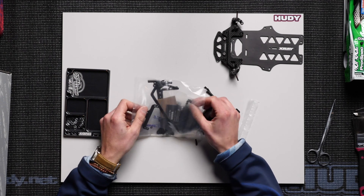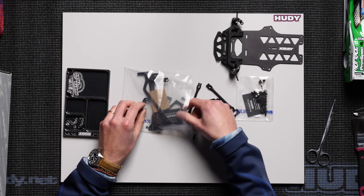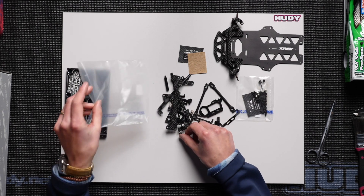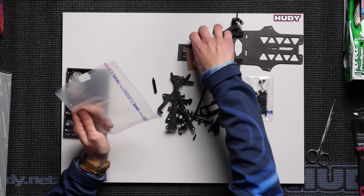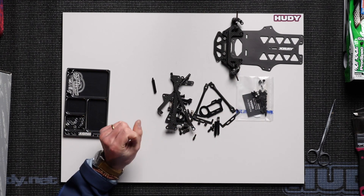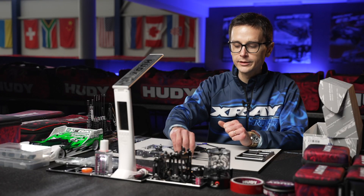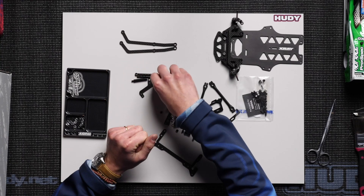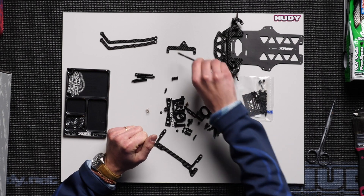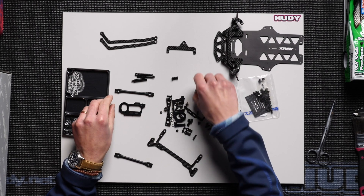We have lots of parts in here. We have the rear bulkheads, battery mounting system, side tubes. A lot of parts which we're going to separate into different tech tips for each part of the rear suspension. We have the side braces here, the shock holder, the upper brace, the side braces, and side springs.